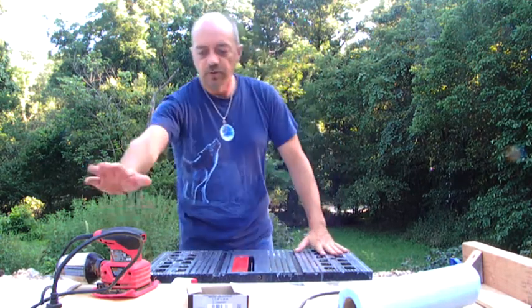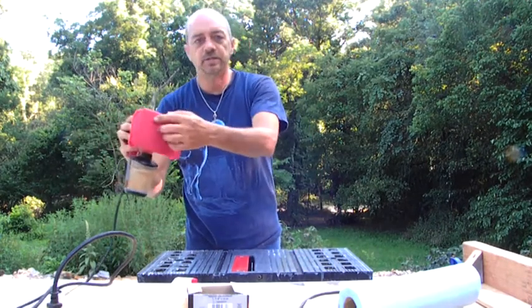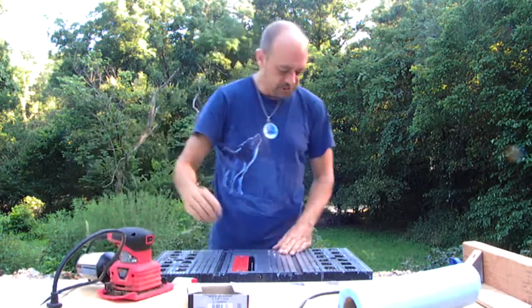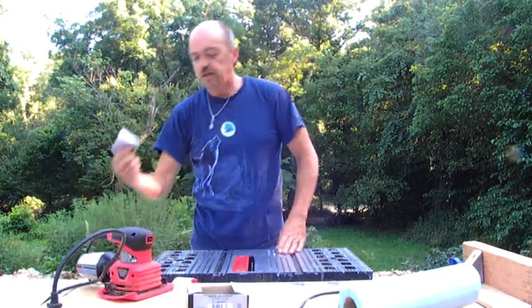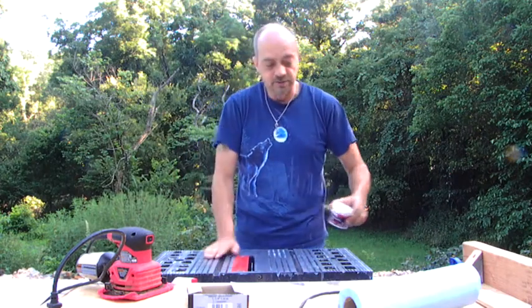We'll see how this works. I took an orbital sander, or palm sander, and just put a piece of cloth on here. This is a piece of rag — you can buy them at Walmart, they come in big rolls. And I'm going to put some of the Mother's polishing compound on here and try running that over this and just see how it works.